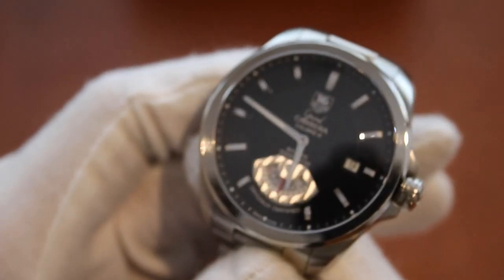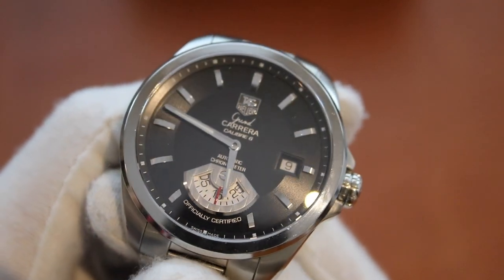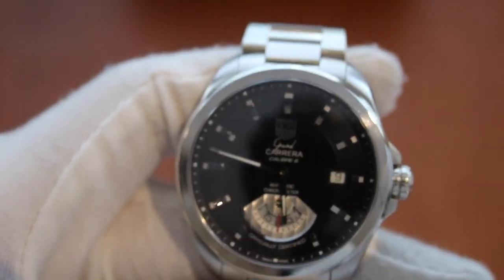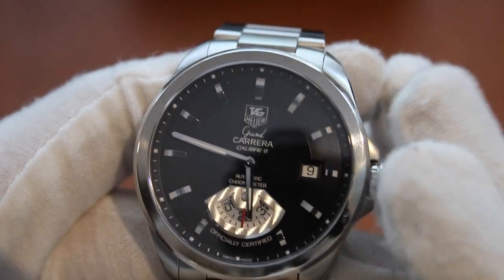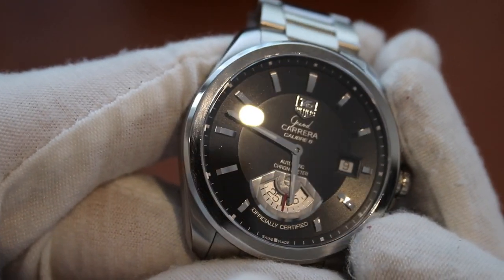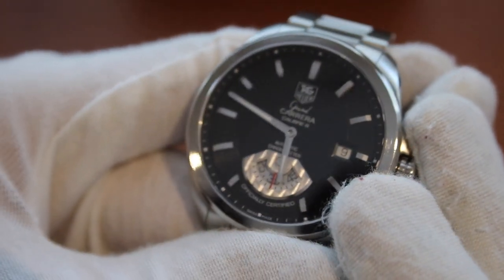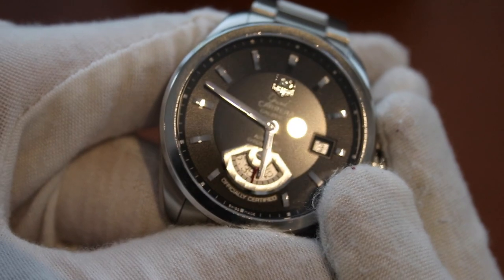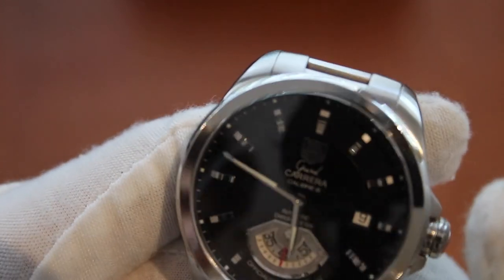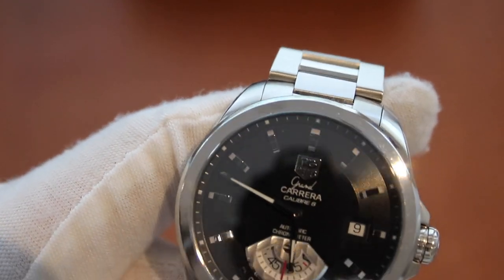Coming back to the face of the watch, we have very nice applied indices which sit in a slight arc to catch the light, bouncing off different aspects. We also have a perimeter on the dial with a brushed or ridged effect.